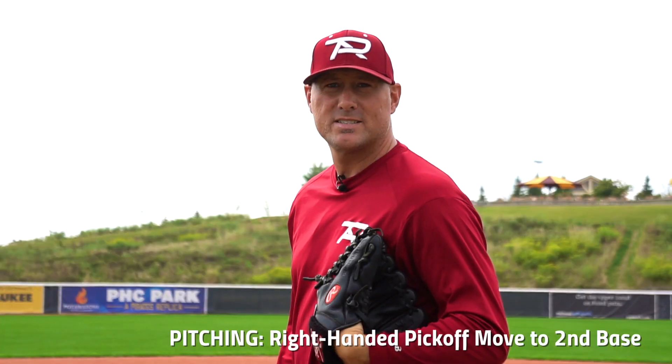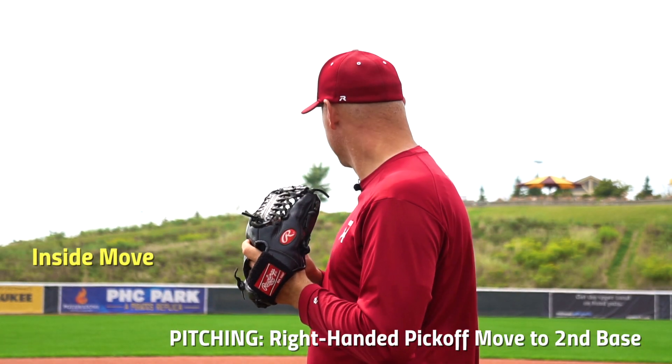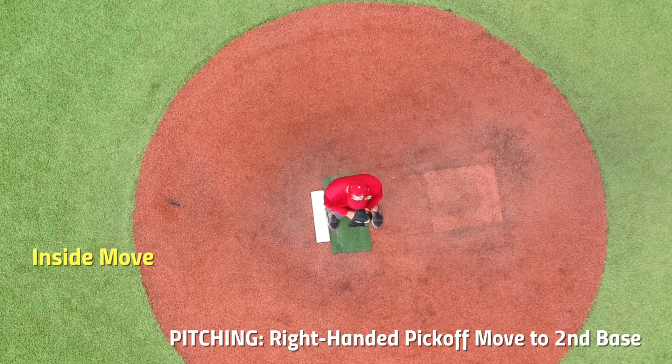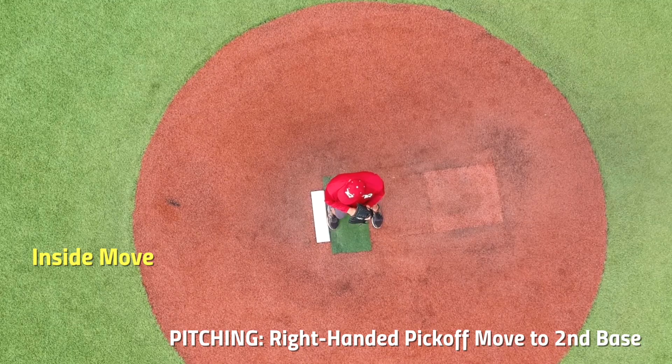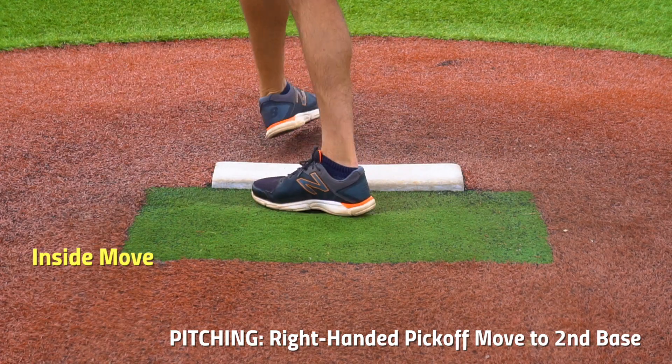The second one is called the inside move. You come set looking at home plate, look at second base. You wait for the second baseman or shortstop to cut towards second base, but you want to make sure that you look like you're going to home plate. You bring your leg up, drop it down, and go to the inside move and throw.